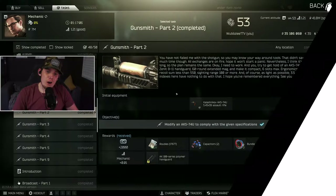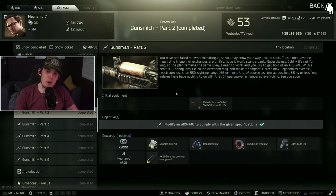Welcome back to the next video in the Gunsmith lineup. This is a series I'm putting together to show you guys the quickest and easiest way to do these tasks so you don't have to figure them out yourselves. I don't want this video to be 10 minutes long, so let's keep it short and cut to the build.